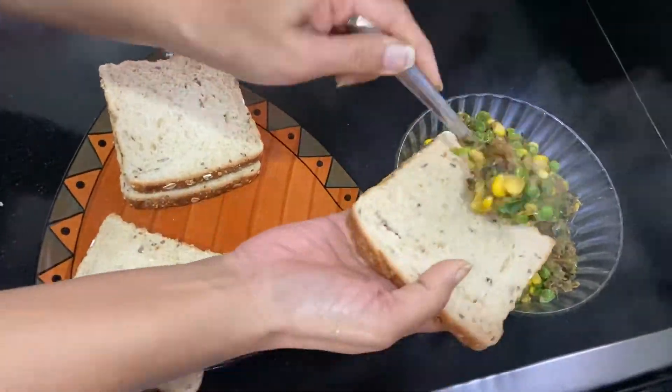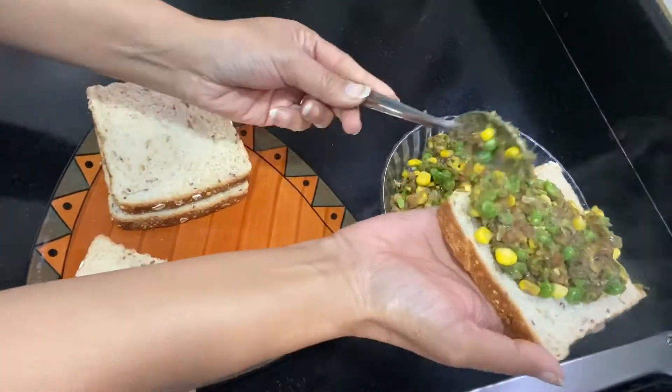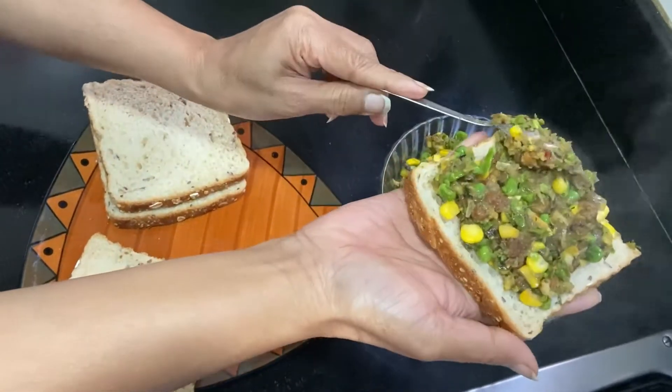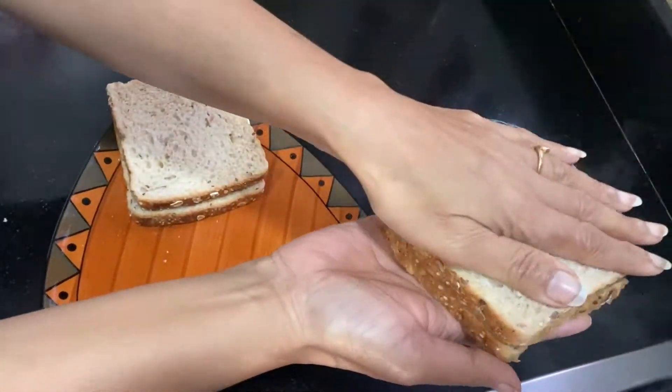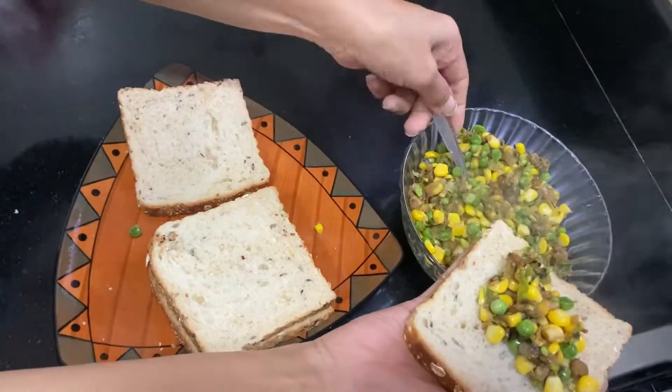Now I have multi-grain bread. We will fill it properly. Be careful not to overfill, otherwise the bread will start burning. Then add the filling into the sandwich.